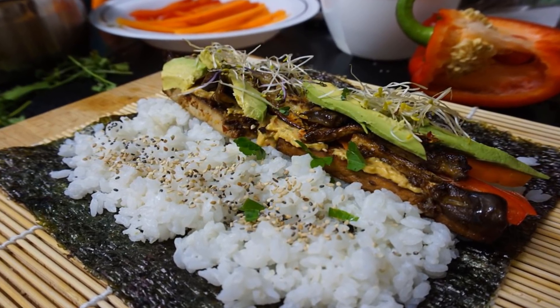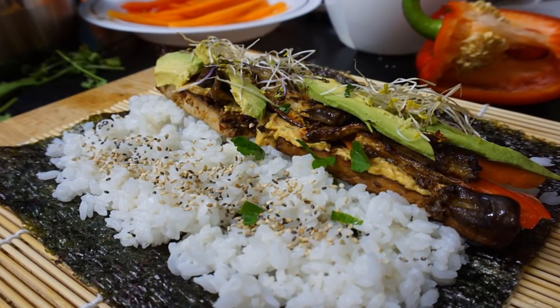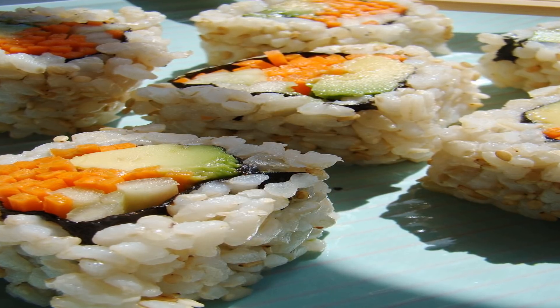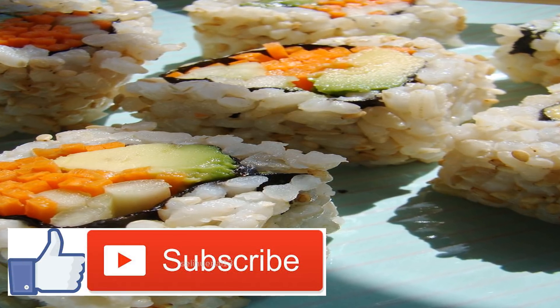Begin by adding the cauliflower to a food processor and pulsing until it's reached a rice-like consistency. This low-calorie, vitamin-rich vegetable makes eating this vegan sushi guilt-free. Place the cauliflower rice in a bowl and pat down with a paper towel to remove the extra moisture. Set the rice aside for now.